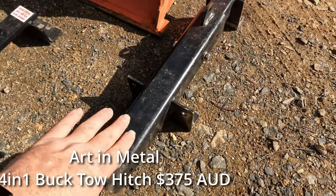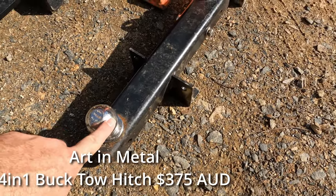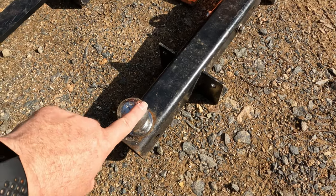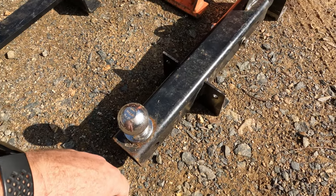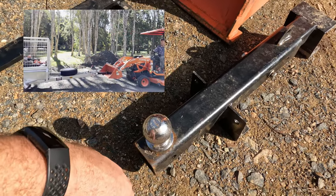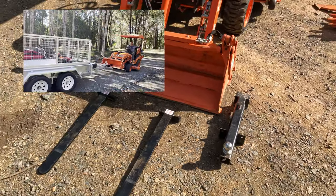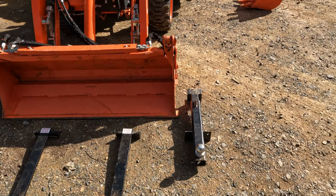I've also got the Art and Metal four-in-one tow bar, which simply fits in — you open the four-in-one and it fits on there — and provides an instant tow ball to the front of your machine. We use that heaps. If we just need to move the trailer around, get it to where we're working and then drop it off and start using the loader for mulch, for instance, it's very, very handy and very quick to put on and off.